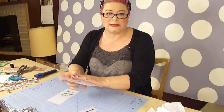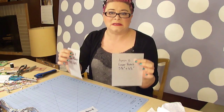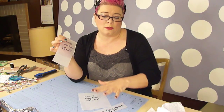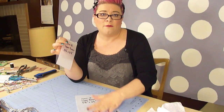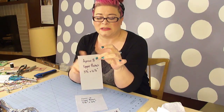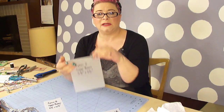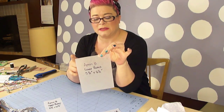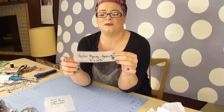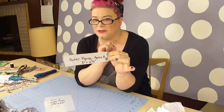We are going to start things off by finishing up the pocket. You're going to need the three pocket pattern pieces that we made earlier — all the pieces are listed in the description. The first piece is the upper pocket, which is three and a half by six and a half inches. You'll need the lower pocket, which is five and a half by six and a half inches, and finally the pocket piping, which is two inches by six and a half inches.